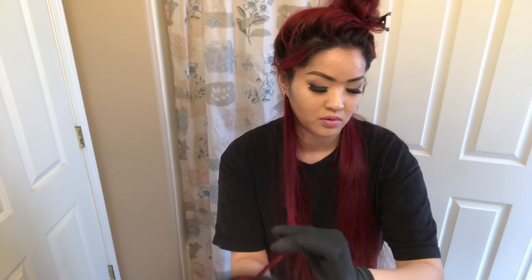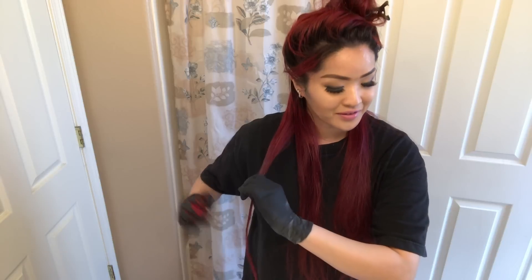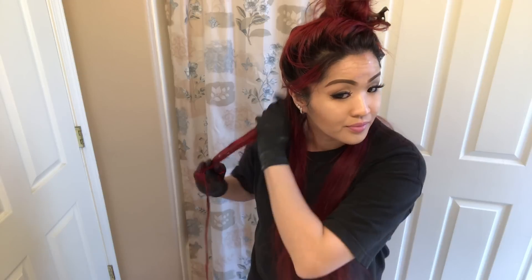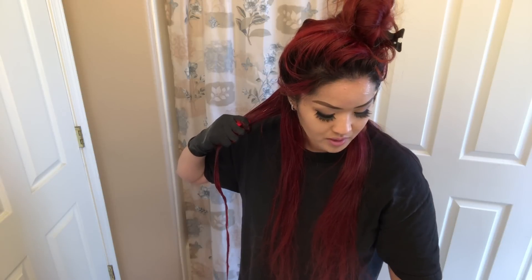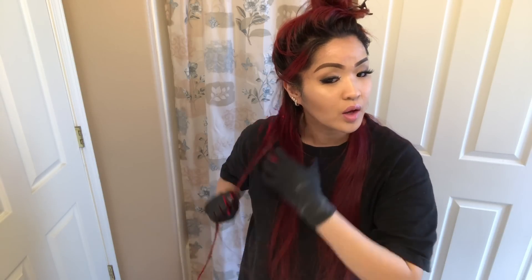Just do this. I don't know how long I'm going to keep my hair magenta, but I'm just enjoying my hair right now. I just love having long hair — this is the longest hair I've ever had in my life. So I just do that. Just don't apply to your roots yet; we're going to do that at the end.